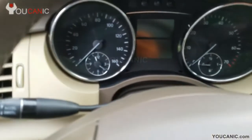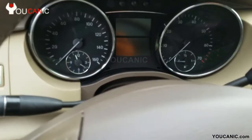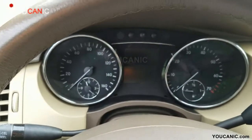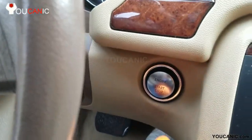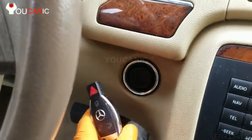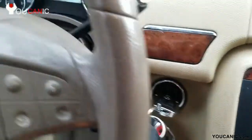As you can see, all the dash lights are off and the engine is still responding to the throttle. Here we have the push start — that doesn't do anything. The engine is still running. If we insert the key, the dash lights will turn on, but other than that it doesn't respond anymore.